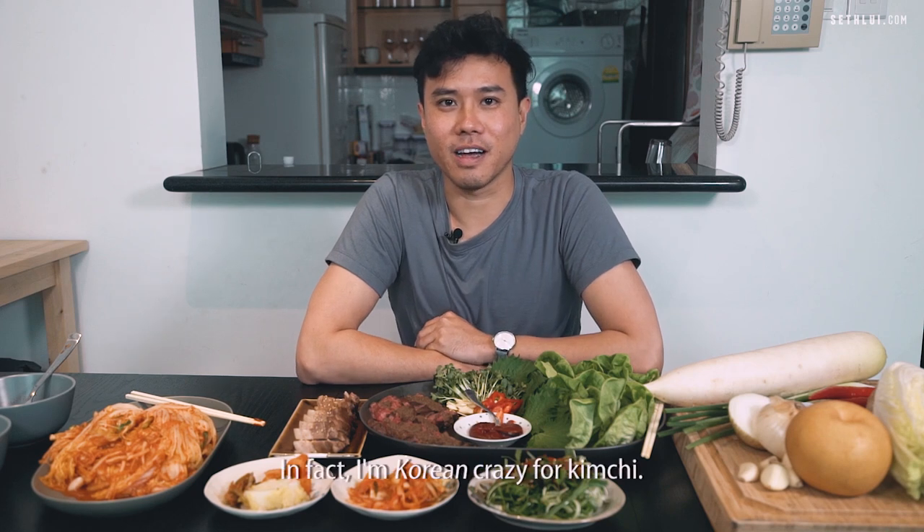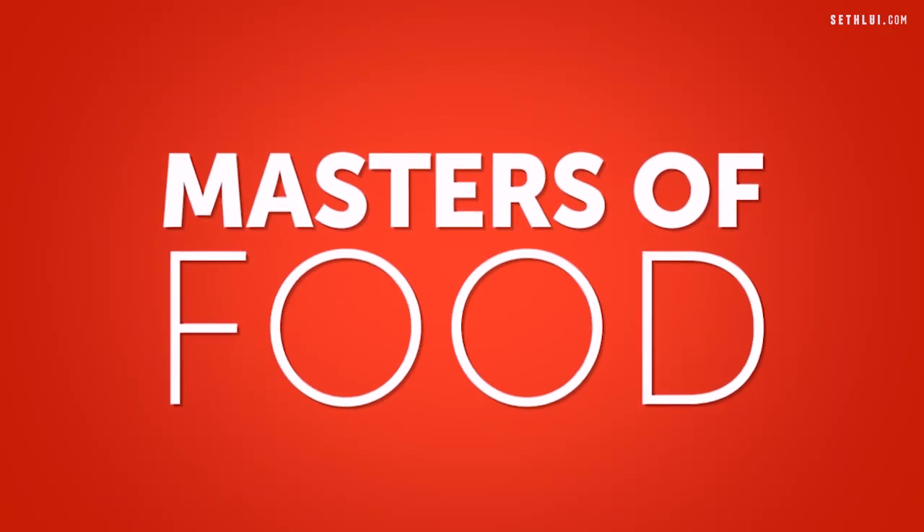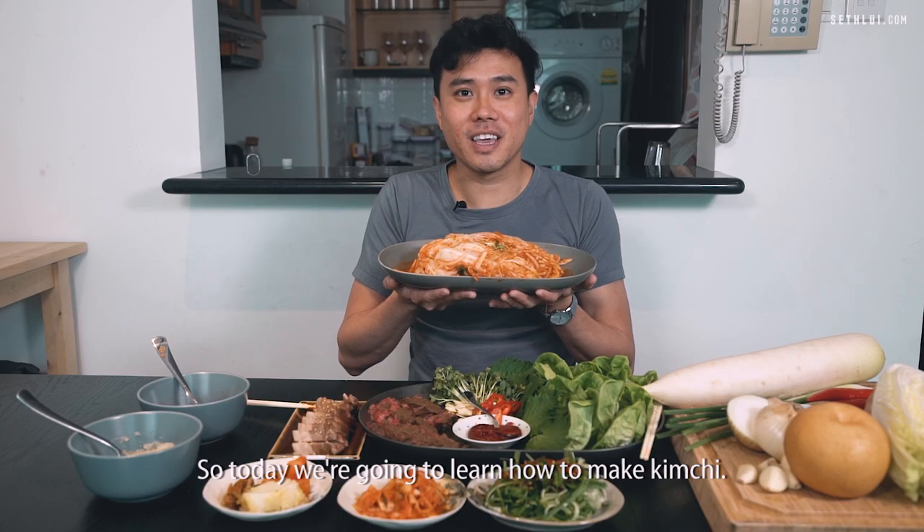I love kimchi. In fact, I'm Korean crazy for kimchi. So today we're going to learn how to make kimchi.